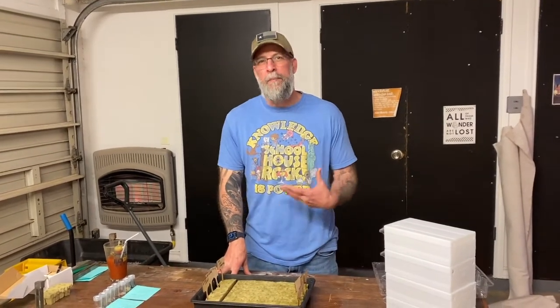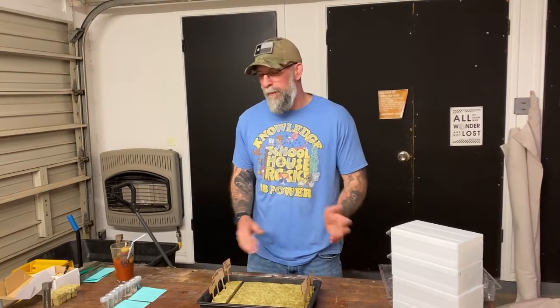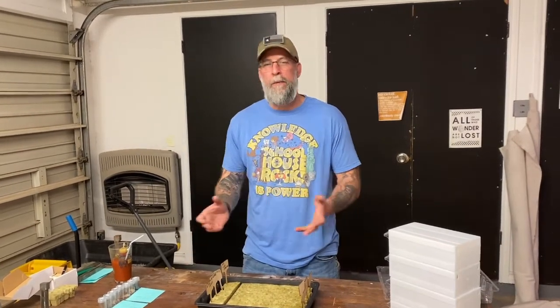Welcome back to another episode of Oasis in the Desert. It was brought to my attention by my production assistant that I forgot to tell you who I was last week. My name is Mike, this is Oasis in the Desert, and I'm going to walk you through our hydroponic setup and our hydroponic journey as we go.